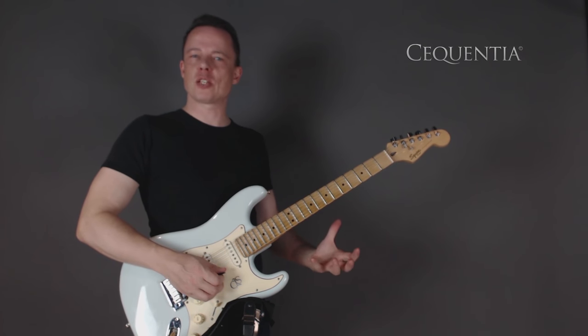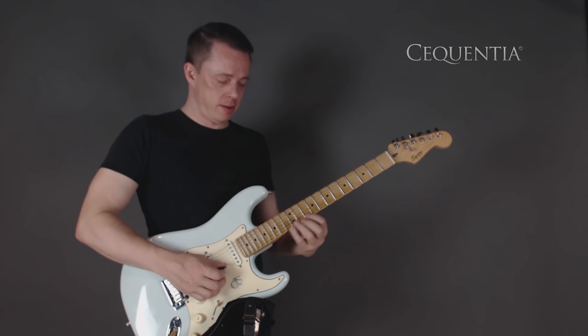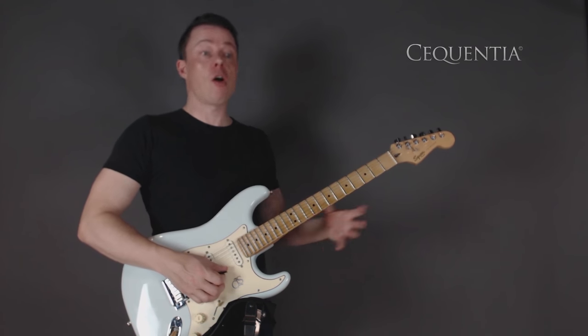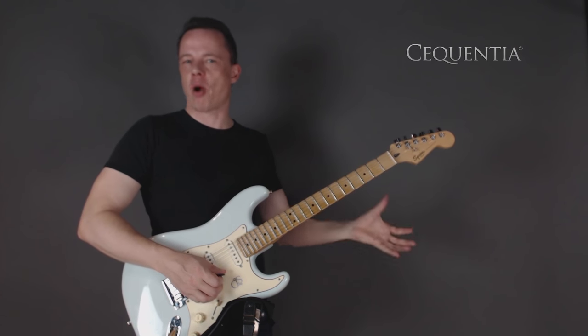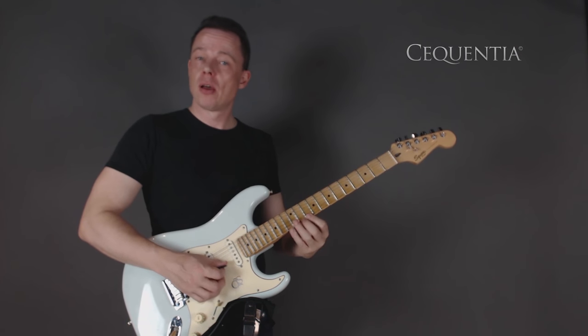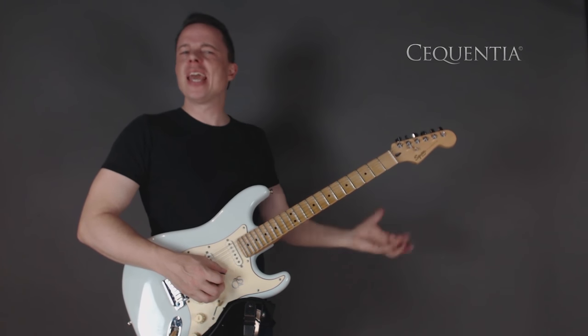This little sequence doesn't belong to anyone — it isn't flavored. It's not like, 'oh, that's totally this player.' No, it's just a mathematical little process of taking three notes up the scale. So it's not really interesting yet.